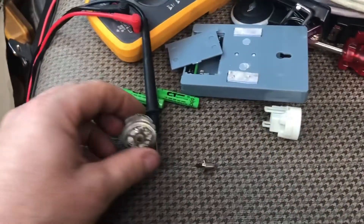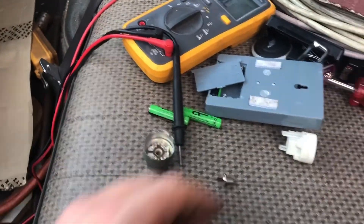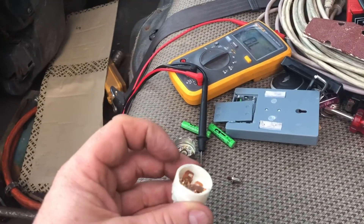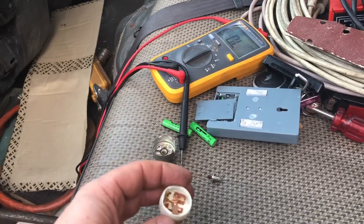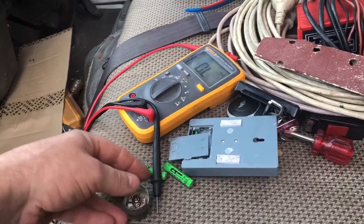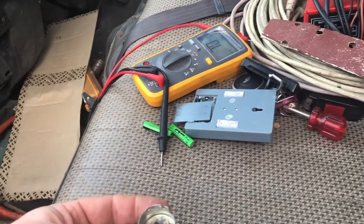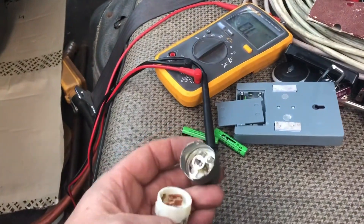G'day YouTube, JB from Oz. So we're working on the Dinosaur today and we've got a sidelight relay that is not releasing, and the problem appears to be there's not enough throw on this when it pulls up. So we're going to make it pull some more because we can.